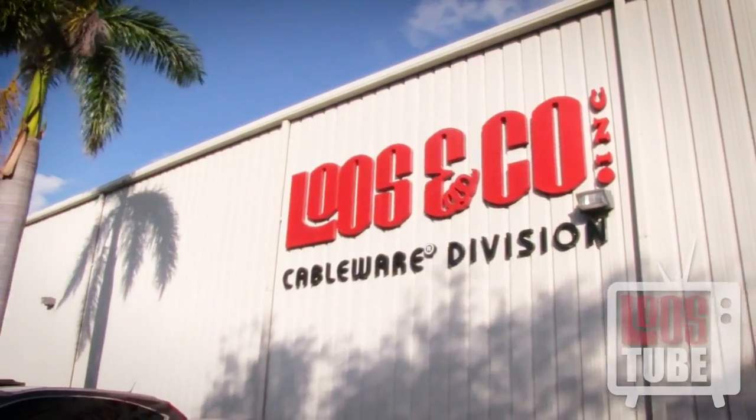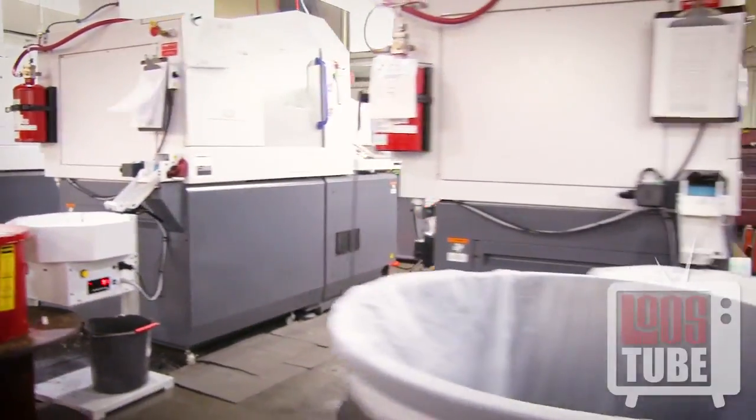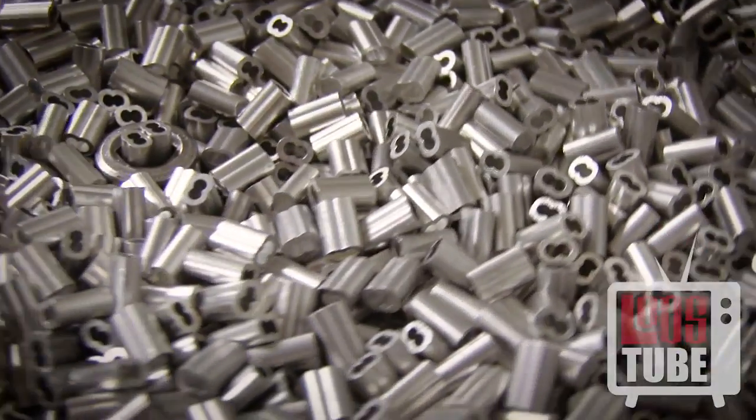Luce Naples is a well-known name in the aerospace industry. Our quality management system is certified to ISO 9001, and it is with this dedication to high quality and safety that we manufacture our seismic bracing system.